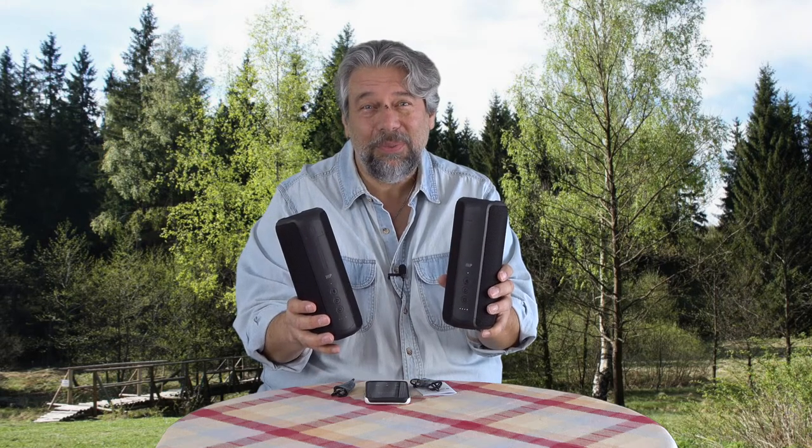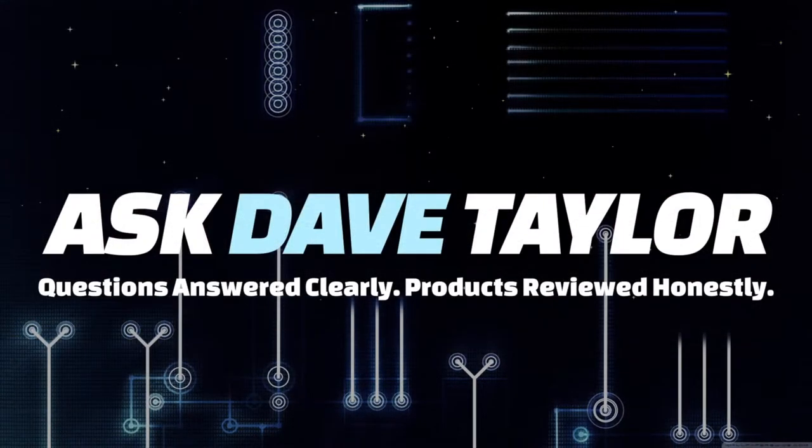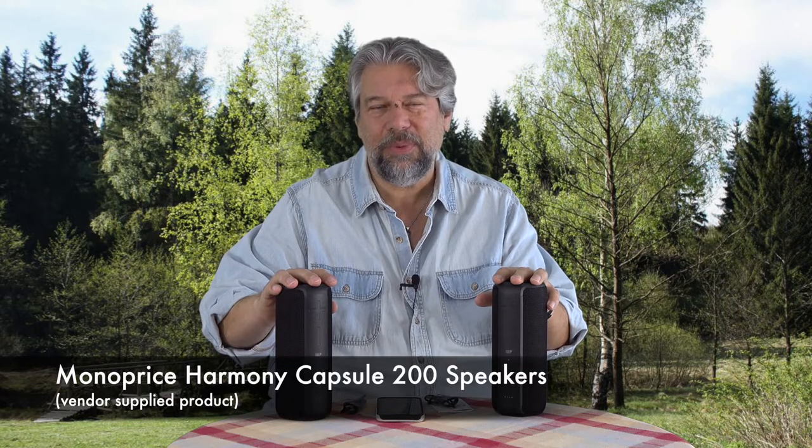Crank up the outdoors with these Bluetooth speakers. Let's check them out. Dave Taylor here, checking out the Monoprice Harmony Capsule 200 Bluetooth speakers.